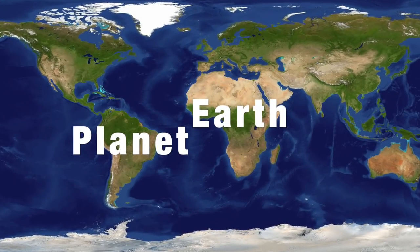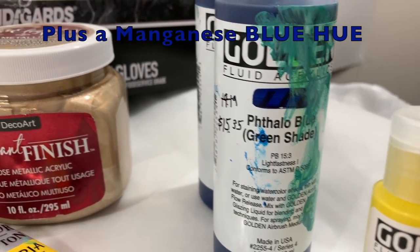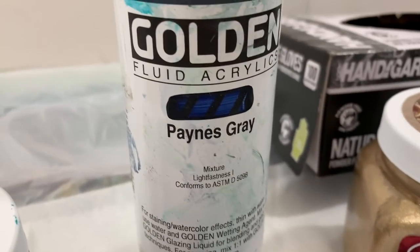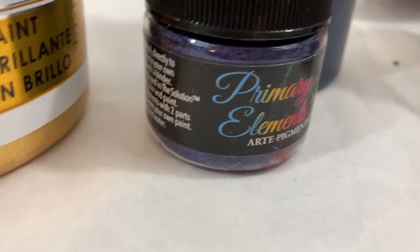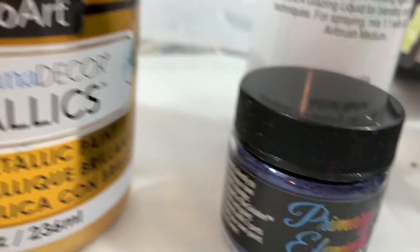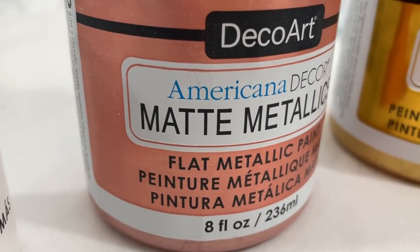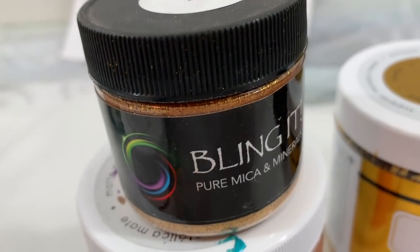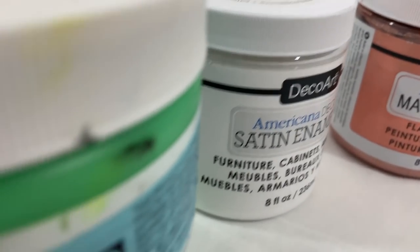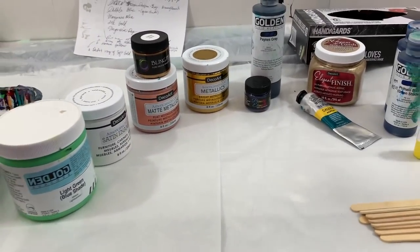Today's pour colors are: primary yellow, phthalo blue green shade, DecoArt Metallics deep turquoise, Windsor & Newton Payne's gray — that's the fluid acrylic mixed with a little bit of the primary elements Payne's gray by Color Art pigments — 24 karat gold DecoArt Metallics, and DecoArt matte metallic rose gold mixed with some Indian spice Bling It by Color Art, satin enamel white just a tiny bit, and an almost fluorescent light green phthalo blue shade from Golden heavy body. That's the color palette today.